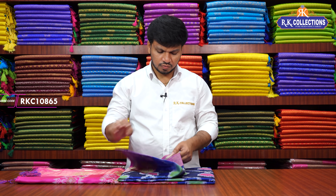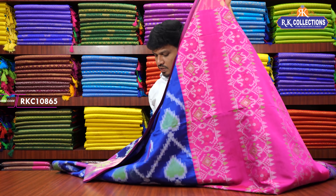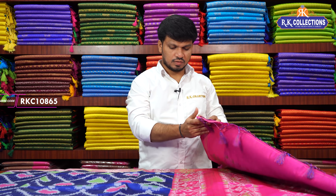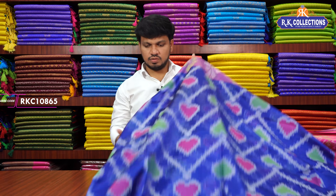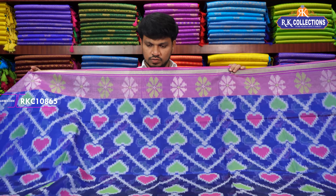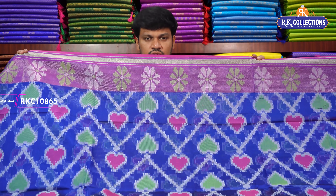We have a light white fabric with a color shade. We have a bright blue color combination with pink mix. We have cotton silks with light white. The combination is a beautiful shade. The color is pink and blue shade — it is a two-color mix.